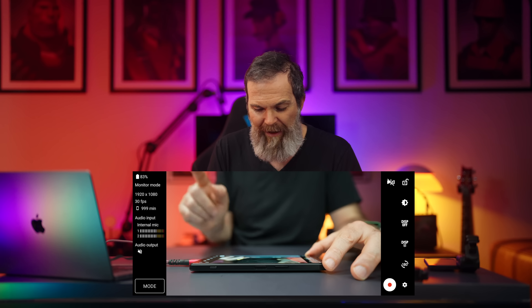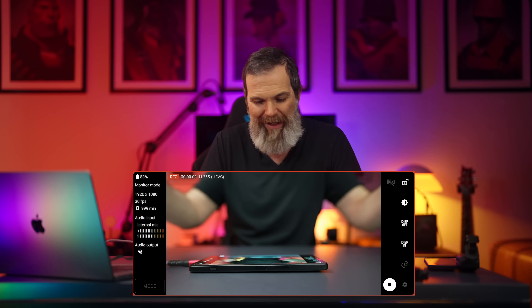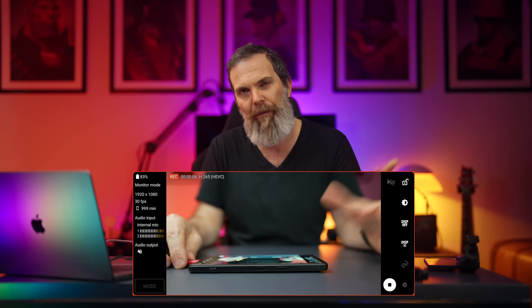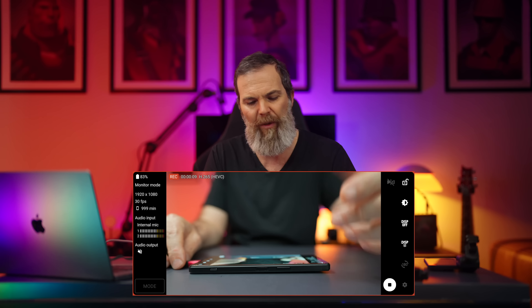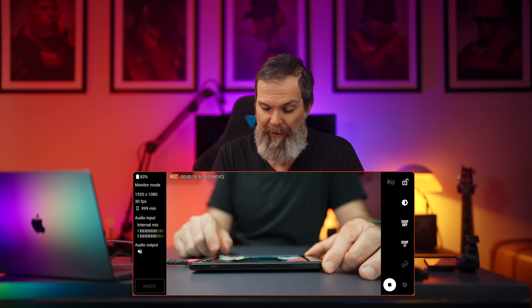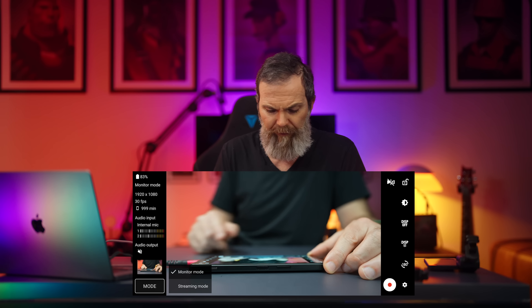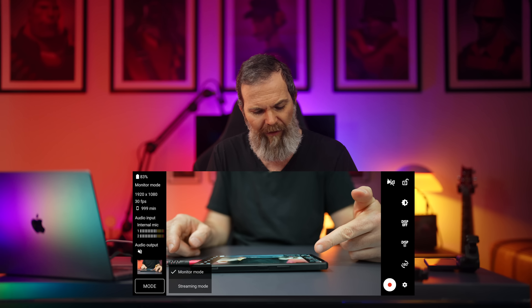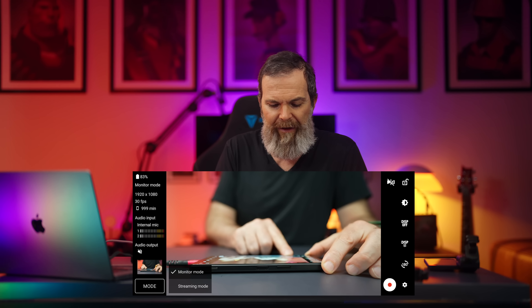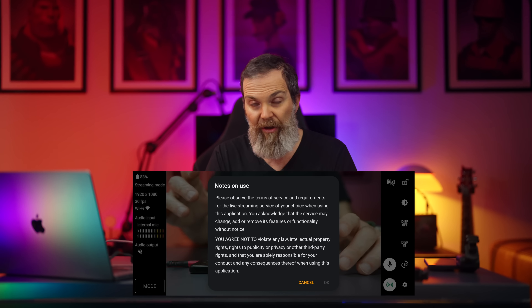At the bottom of the monitor screen there's a record button — this is not just a monitor but also a recorder, recording in 1080p 30fps H.265. When you need to get the job done, this device does more. You can also monitor audio, and there's a streaming mode where you can enter your server information and start streaming from this device using footage from your connected camera.